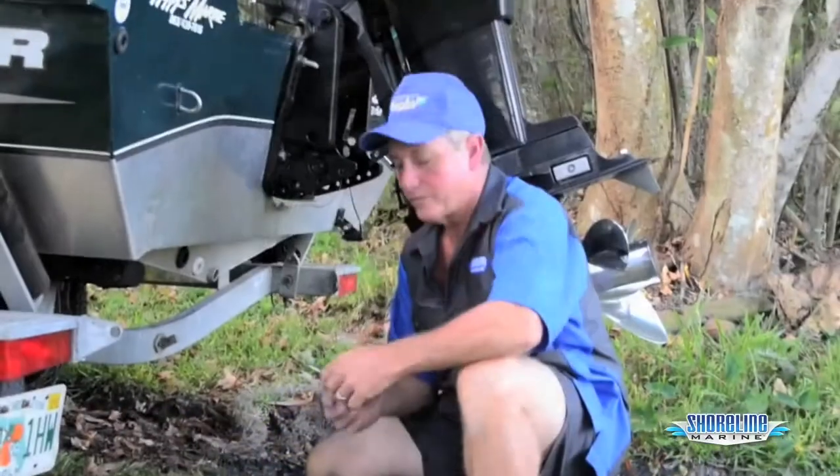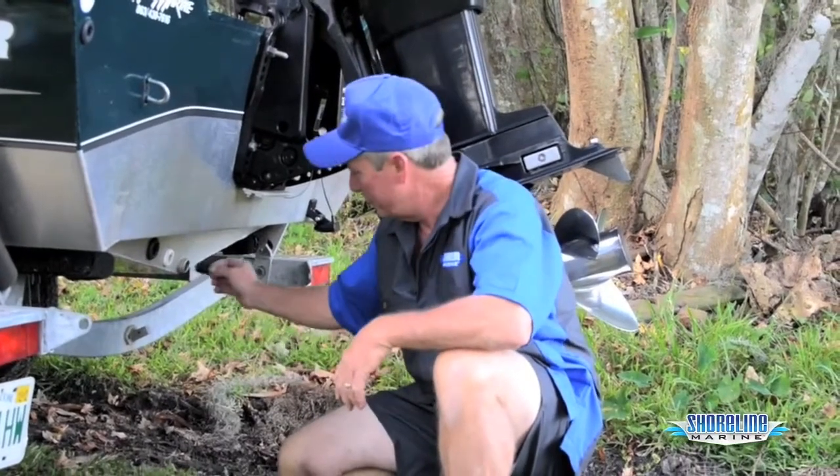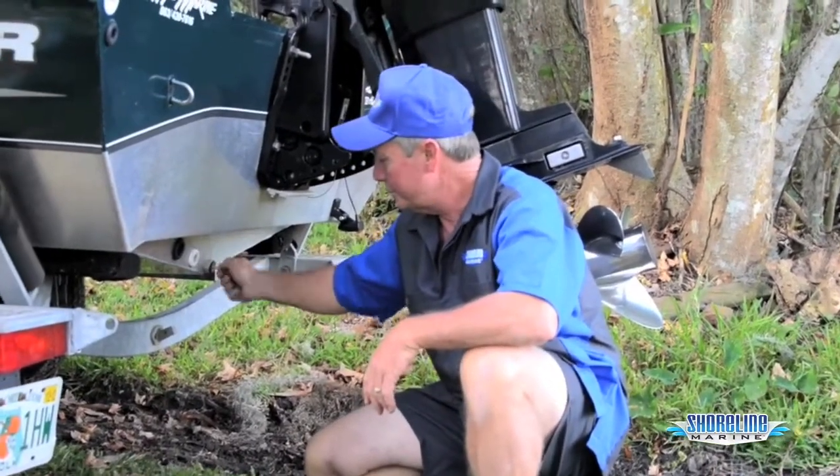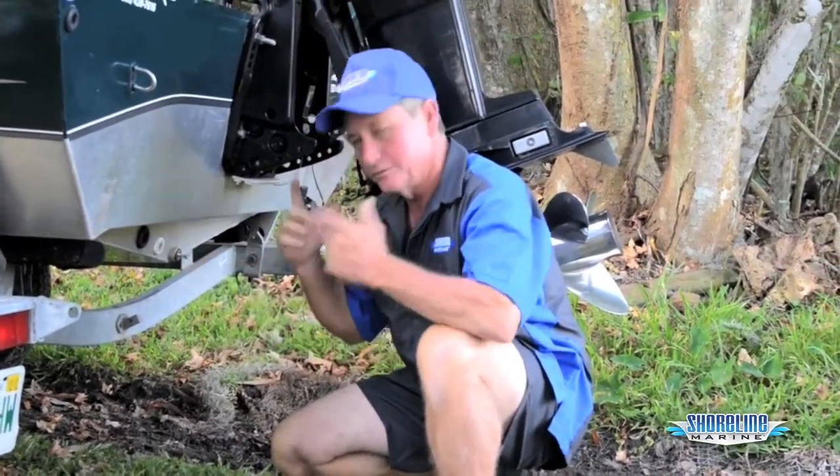Now we'll install one into the back of the boat and get ready to launch. We're going to install the one-inch twist plug into the back of the boat. Just install it into the bilge hole, twist it down nice and tight, give it a tug to make sure it won't fall out, and you're ready to go.